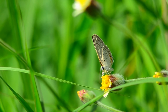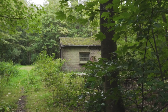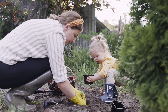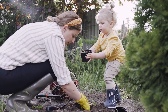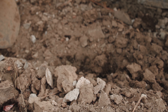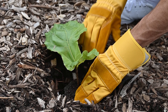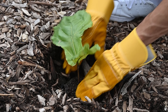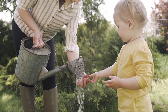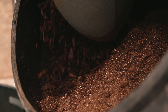Start by placing the seedlings outside in a sheltered spot for a few hours each day. Gradually increase the amount of time they spend outside until they can remain outside all day. When planting the peppers outside, ensure that the soil is well drained and add compost or organic fertilizers to improve the soil. Dig a hole that is about twice the size of the seedling's root ball, place the seedling in the hole, and fill the space with soil, ensuring the seedling is planted at the same depth as in the pot.